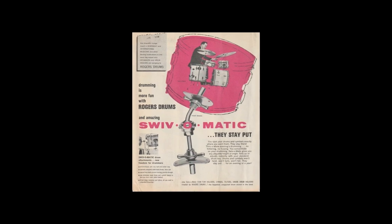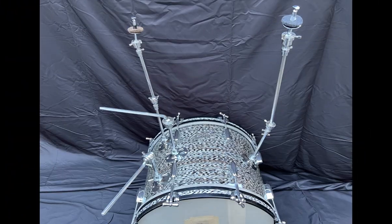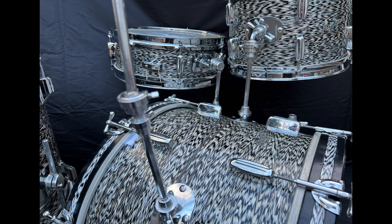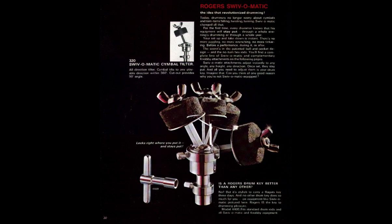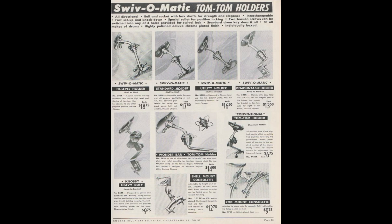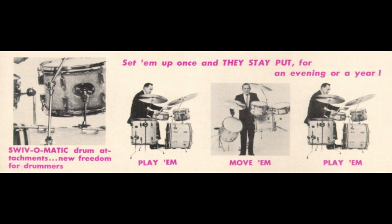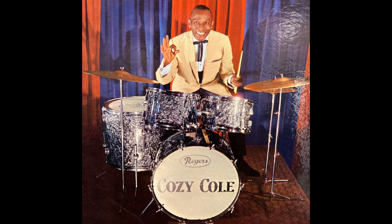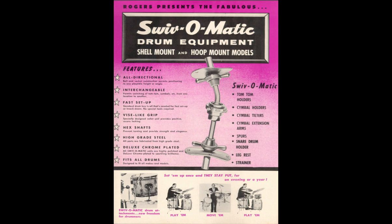With Swiv-O-Matic, Rogers succeeded in bridging the gap between the drum manufacturer and the player. They achieved their goal of developing drum hardware that offered ultimate versatility and accessibility, giving the player nearly unlimited options in a time when options were extremely limited. This includes the famous cymbal tilter as well as many styles of tom arms offered. The patent even notes that the ball, being made of softer metal than the lock screws, can be penetrated by the hardened points of the screws, thereby assuring retention at the desired position under the most severe conditions of vibration and shock. When you own a Rogers drum of this era, you own some of the best mounting hardware ever made.